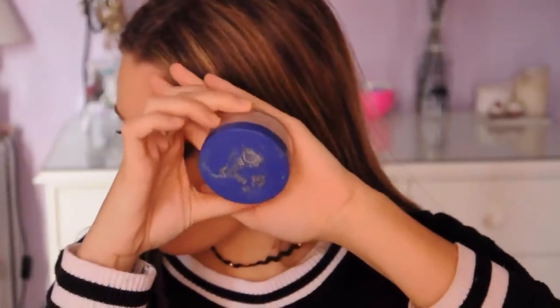Then I grabbed my concealer, which is the Instant Age Rewind Concealer by Maybelline, and applied that under my eyes in a triangular shape, in between my eyebrows, down the bridge of my nose, and on my cupid's bow. I blended all that with my beauty blender again. Then with my beauty blender I applied a loose powder on top of my concealer to lock it in place. If you have any excess, either continue patting with the beauty blender or just wipe it off with a bigger brush.